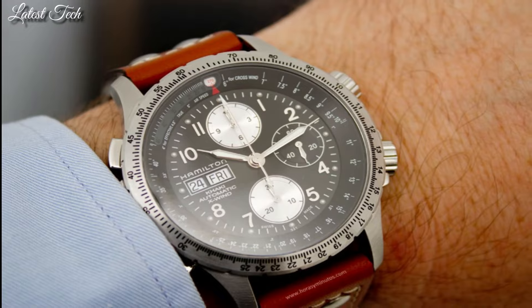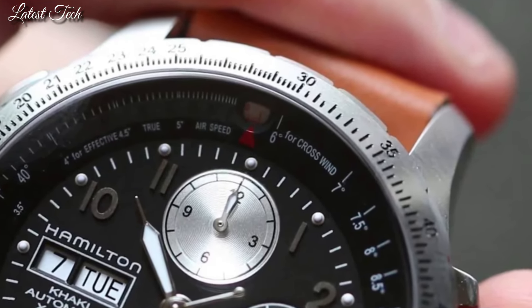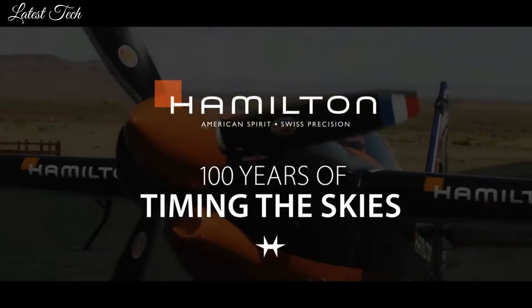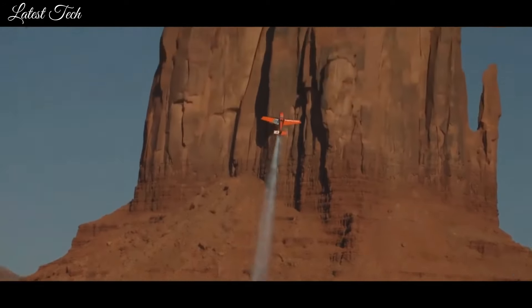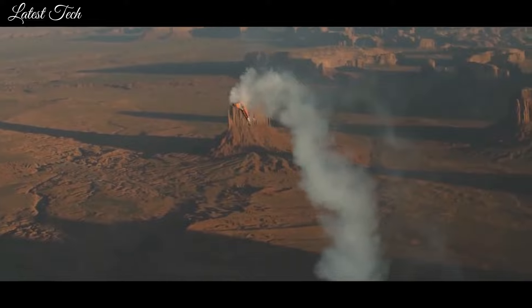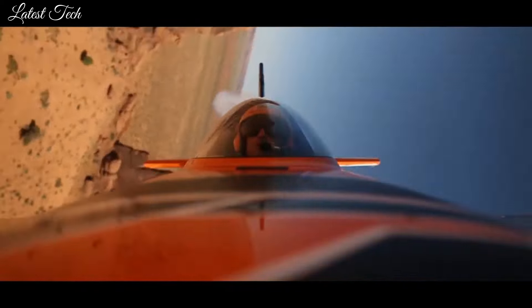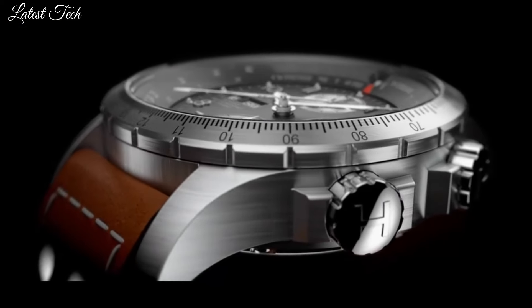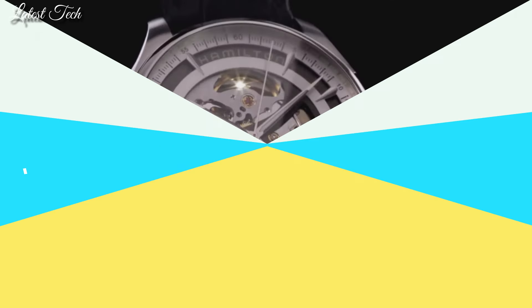Case size 44mm, case thickness 16mm, band width 22mm, band length 8.5 inches. Water-resistant at 100m. Functions: chronograph, date, day, hour, minute, second. Pilot watch style. Swiss made.